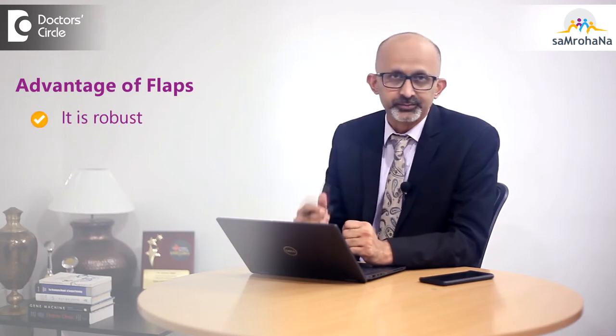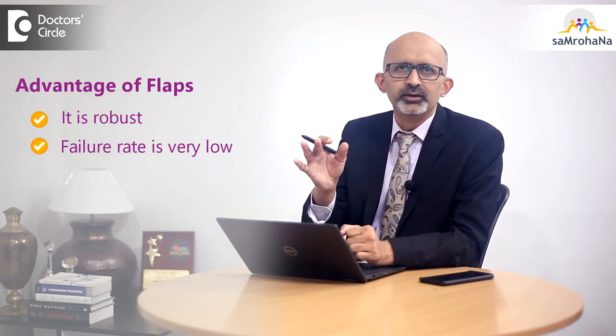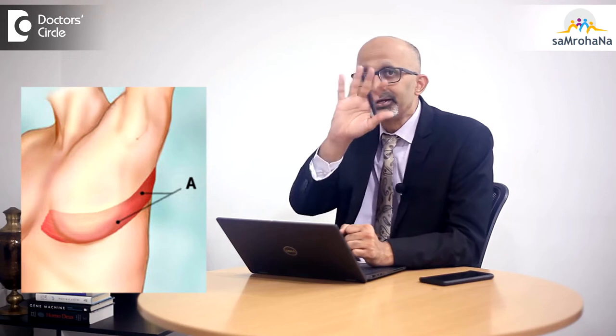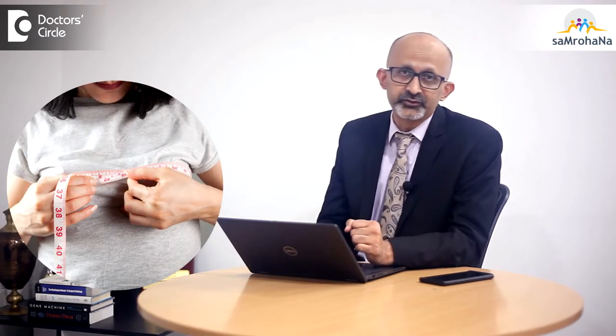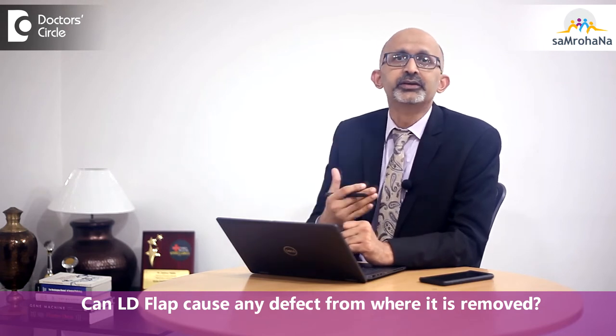The advantage of this flap is that it is very robust in the sense that the failure rate is very, very low. It is very easy to perform and close the defect or give a cosmetic appearance. We do use it especially where there is a 50% loss of breast volume and we want to reconstruct that breast. Does it cause any defect in the area where we remove it from?